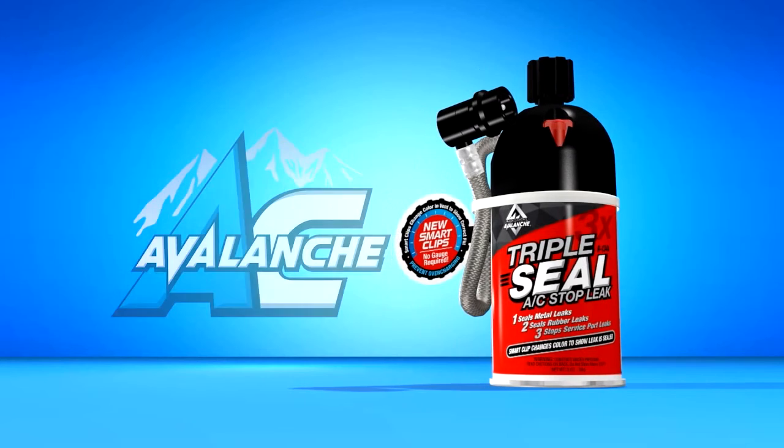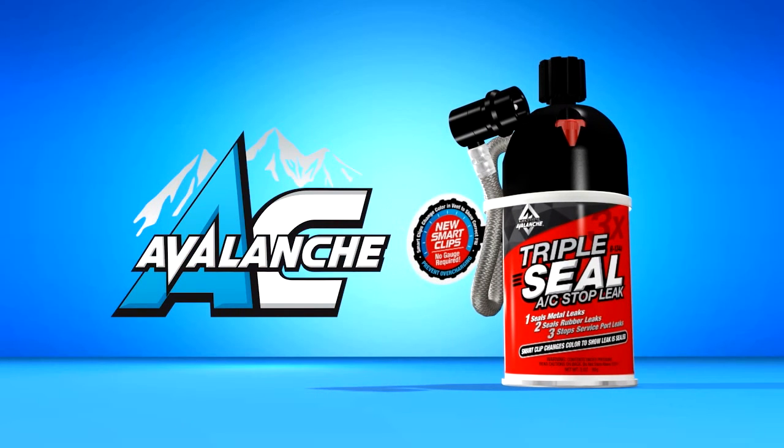Black Diamond's Triple Seal — the triple solution to AC vehicle refrigerant leaks.